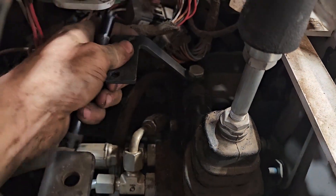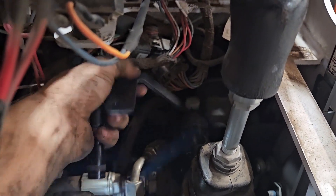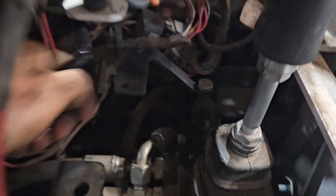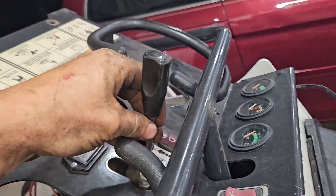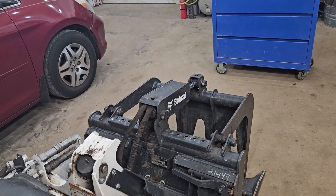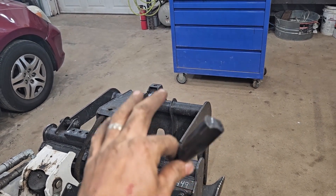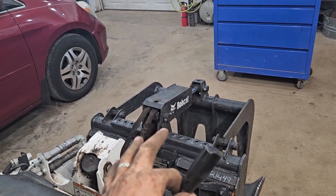My auxiliary lever began to stick a lot and it wasn't returning, and I'm not sure why. I took off the lever, which comes up right through here and controls the grapple. When I would open or close the grapple, it would simply stick the lever forward or backward and it would take up all the hydraulic power of the machine, and you wouldn't be able to drive.